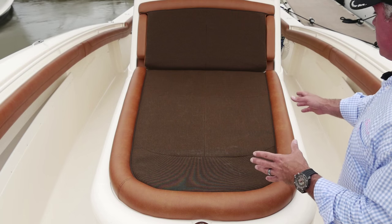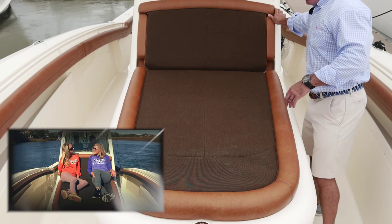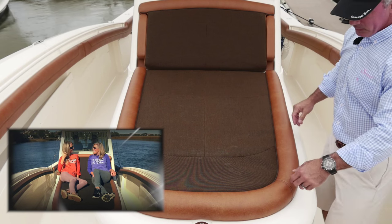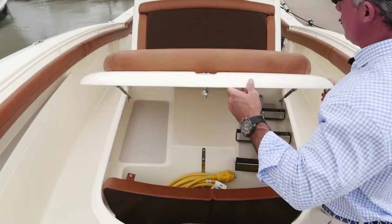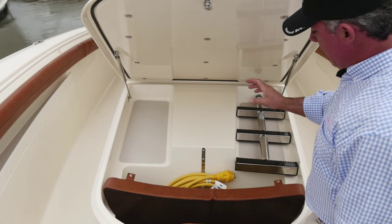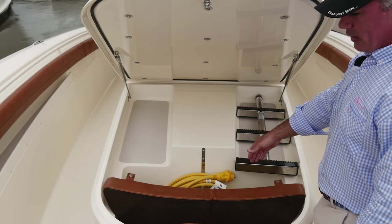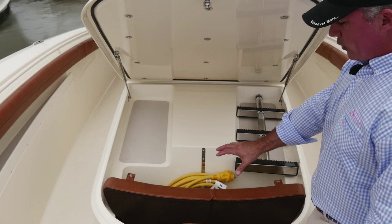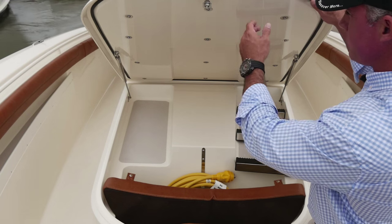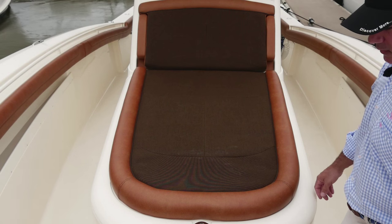On our console lounge seat, we've got armrests on either side. It's nice and long so you can fully lounge out. Underneath, we've got an area for the bow pad, the shore power cord, storage for the Armstrong ladder, and anything else you want to put in here. We can also fit about three to four dive tanks in here. This shuts nicely, stows everything away, watertight.